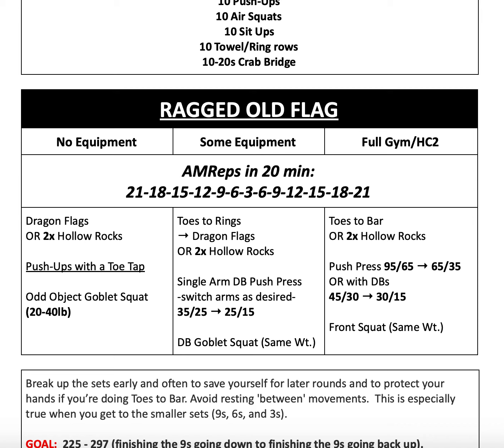So the doubled hollow rock reps would be 42, 36, etc. Then we go into single arm dumbbell push press — if you have two dumbbells go ahead and use both, but if you only have one that's perfectly fine, just switch arms as desired. And then we'll do dumbbell goblet squat — if you have two, use two; if not, one will do the trick.